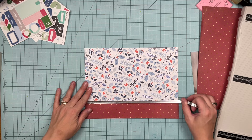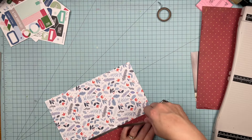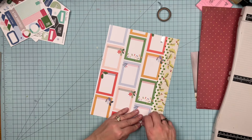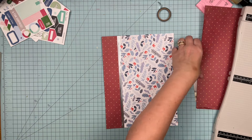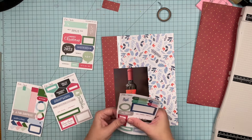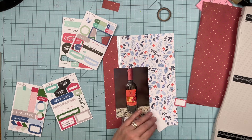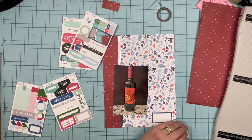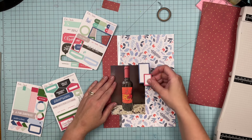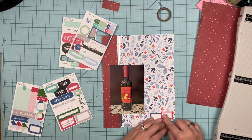Now I'm going to cover up the join with the tape. Now we're cooking with gas, you guys. We've got a bunch of LA Studio labels, so we're going to make some things happen with those.